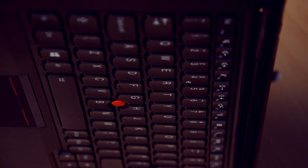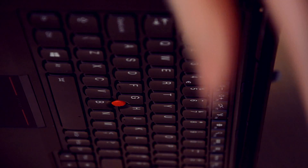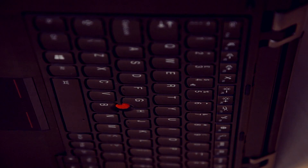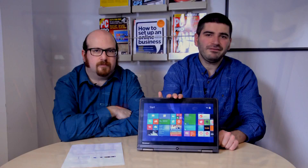One particularly clever thing about the ThinkPad Yoga that we haven't seen before is that when you move the screen back beyond 180 degrees, the keyboard actually retracts, so it doesn't get in the way when you're using it in stand mode.